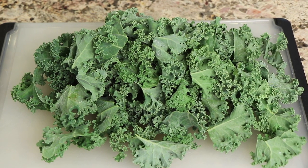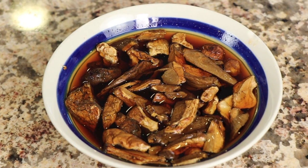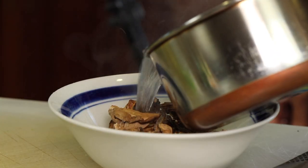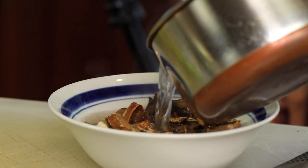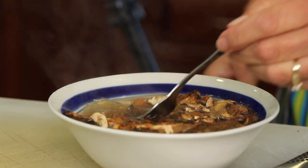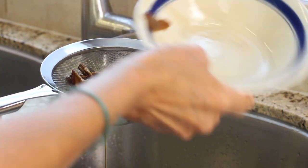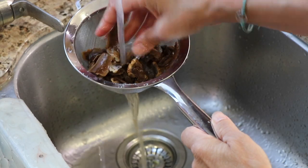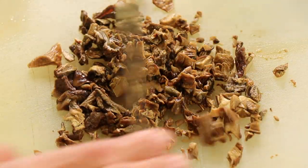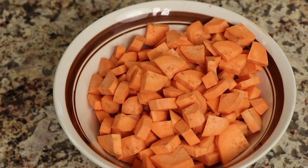Let's go over our ingredients. We have some fresh kale torn into bite-sized pieces, and these are dried porcini mushrooms — I'll leave a link in the description. You want to reconstitute them by soaking in water for about 20 minutes, then pour through a strainer, rinse them well to remove sediment, and chop them as fine as you want. We also have some fresh garlic here.